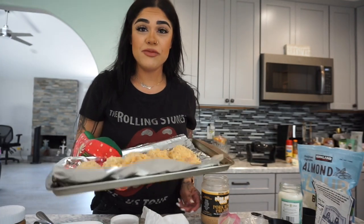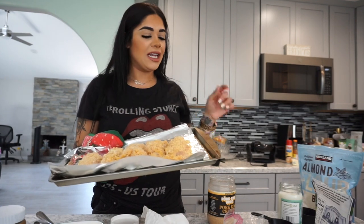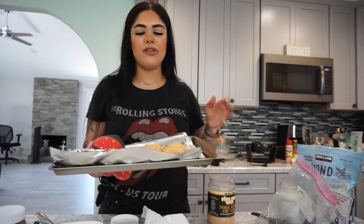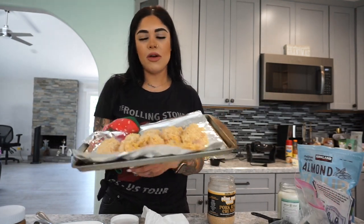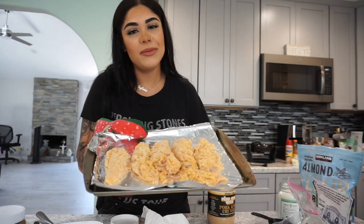Once your oven is ready, pop the chicken in for about 15 to 20 minutes until done. You can also air fry it if you have an air fryer. I forgot to mention I marinated the chicken with some pickle juice for about two hours in the refrigerator so it can soak up a bit of flavor. I'll set a timer for 15 minutes and check on it periodically.